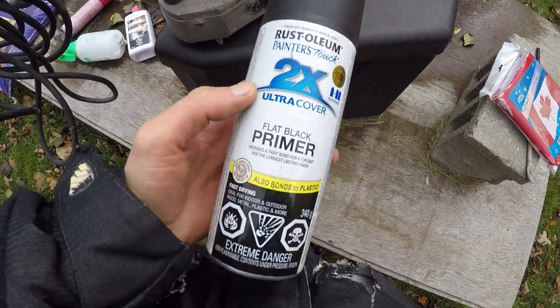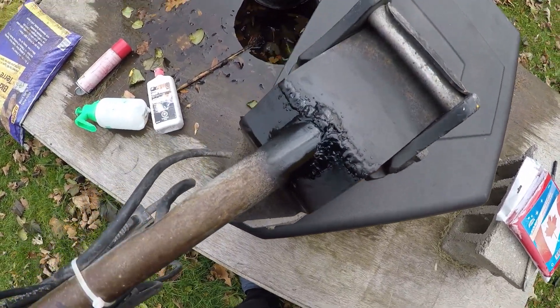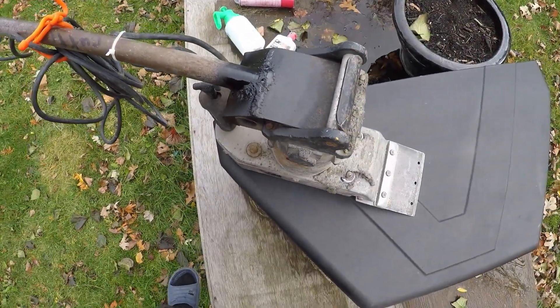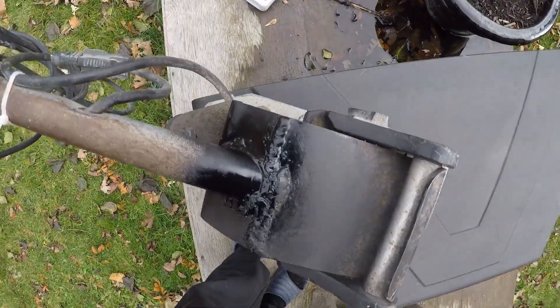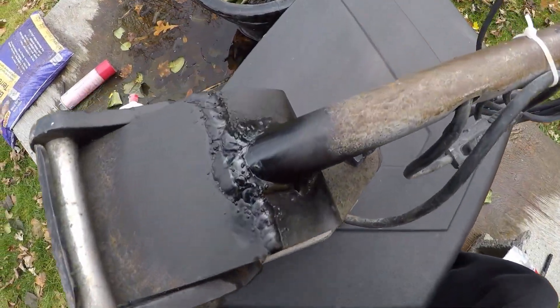Now we're just going to go ahead and hit this with a double-double — which is primer and paint — just a quick little spray to give the welds a little bit of corrosion protection. And this is pretty much what your final product is going to look like.